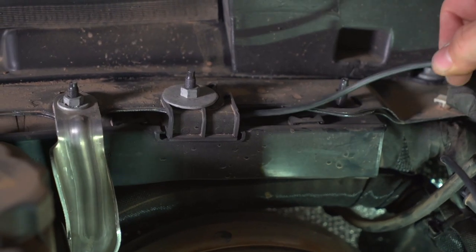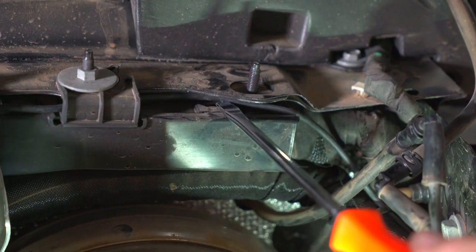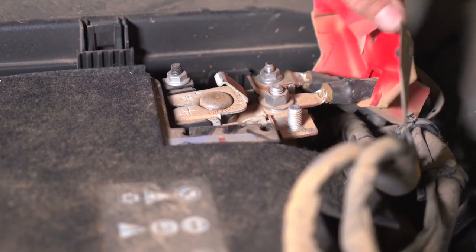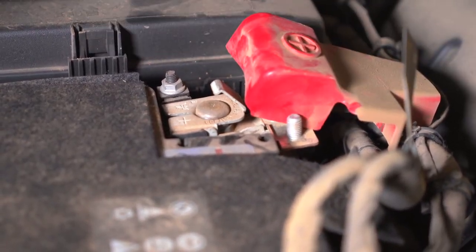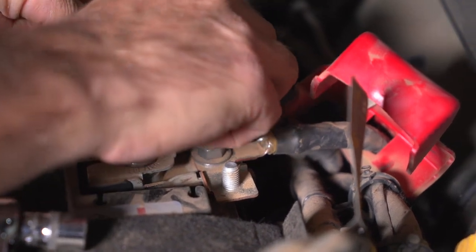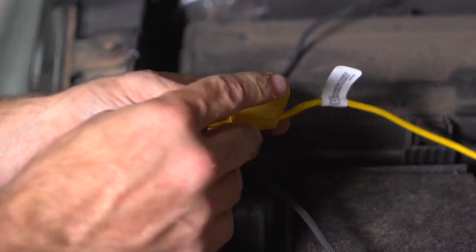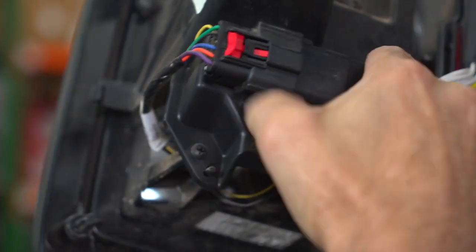Now we need to cross the engine bay. There are convenient brackets you can hide behind all along the way. Remove one 10 millimeter nut from the battery connection. Place the ring terminal on the longer side and the connector on the shorter side. Now affix your power wire to the battery and tighten the nut. You can now plug in the connection and reinstall the tail light.